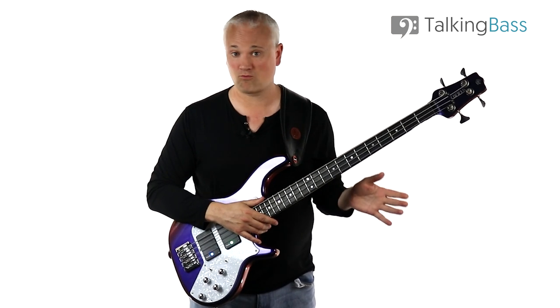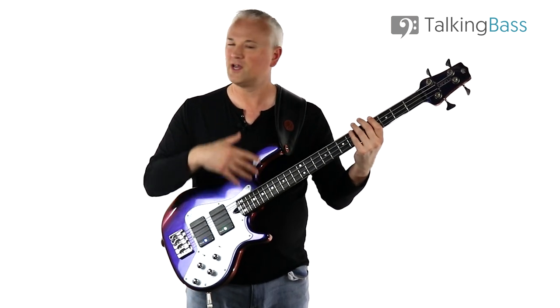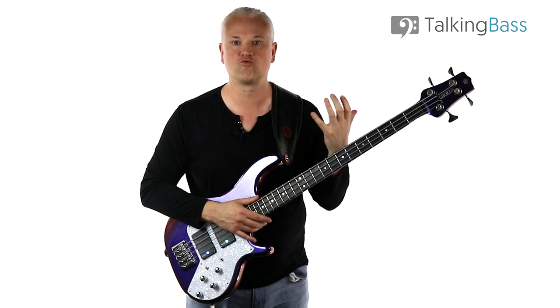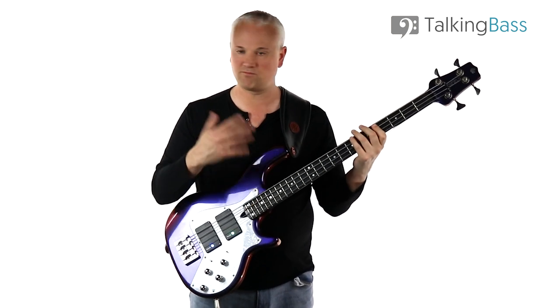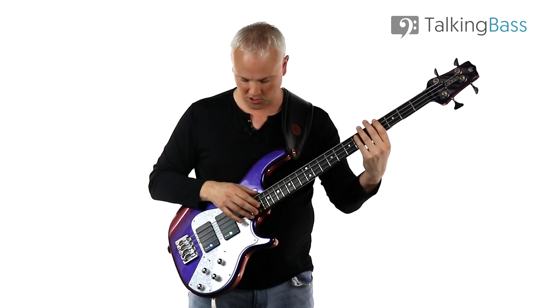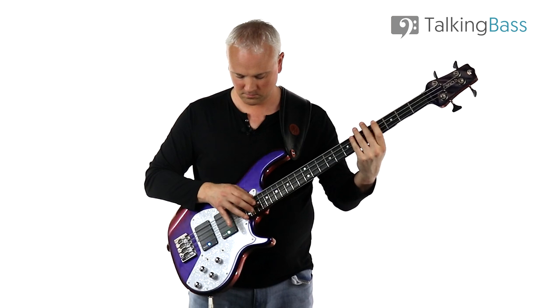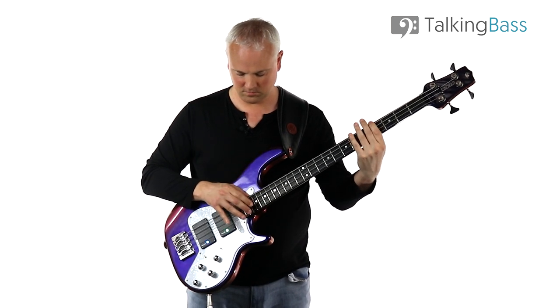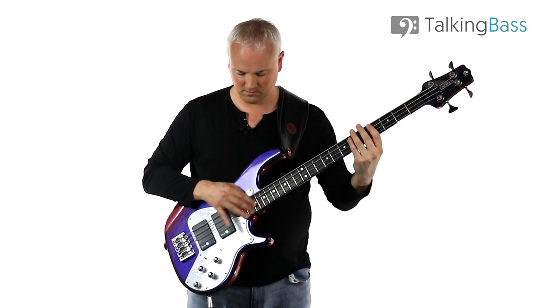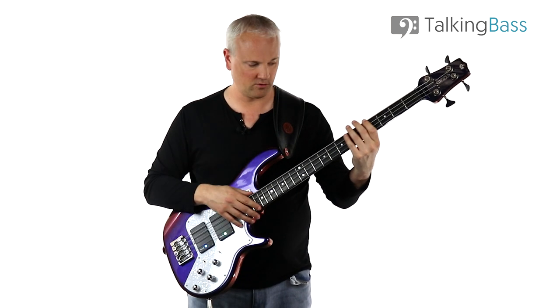Obviously you need to start out really slow with this, especially if you've never done any tapping before, and just gradually build up speed. It's very percussive — it's got a lot of rhythmic momentum and propulsion to it. You just have to kind of get into the groove of it, then gradually build up speed.